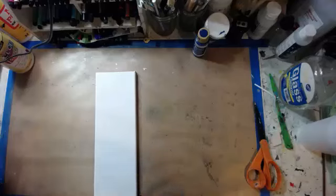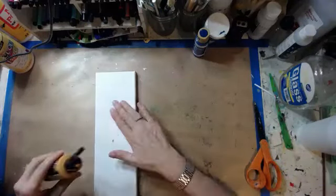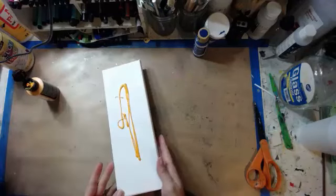I've just got some Indian yellow paint. Let's do a quick coat of that.